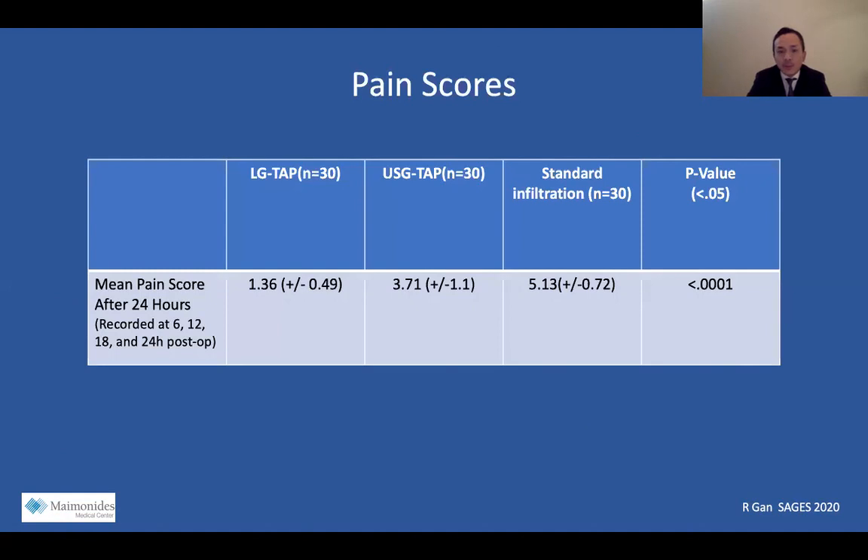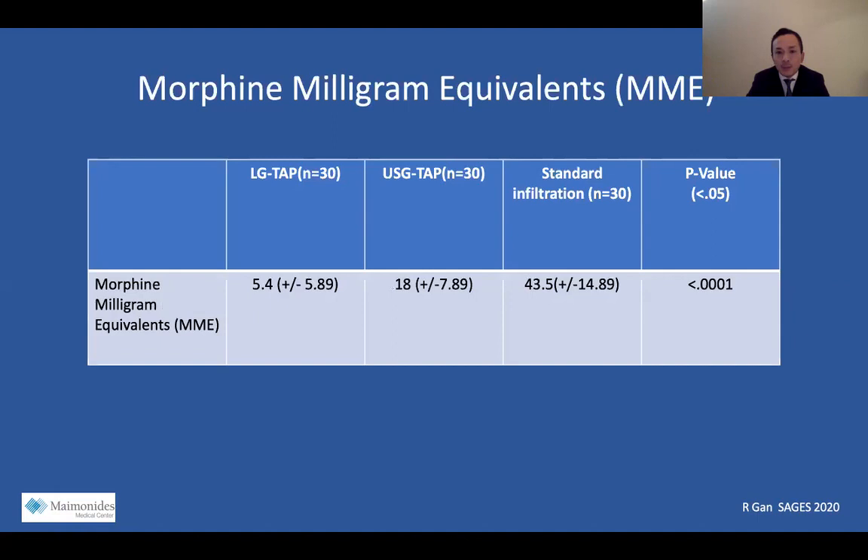Our pain scores: the LG TAP group had a mean pain score of 1.36 after 24 hours, the ultrasound TAP group 3.71, and the standard infiltration group 5.13. This reached statistical significance with a p-value less than 0.05. For reference, 4 mg of IV morphine equated to 12 MMEs and 5 mg of oxycodone equated to 7.5 MMEs.